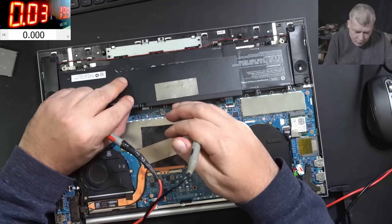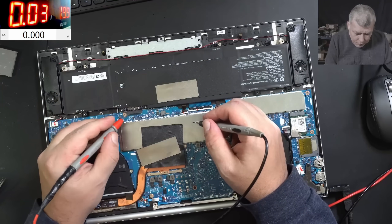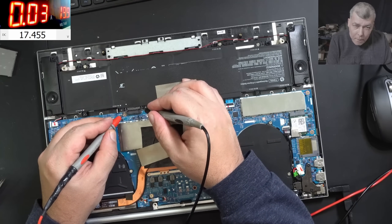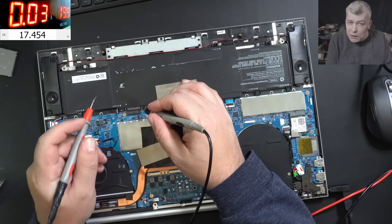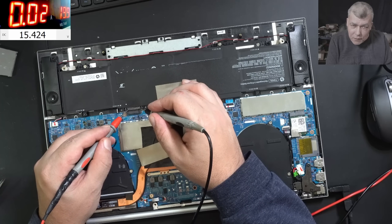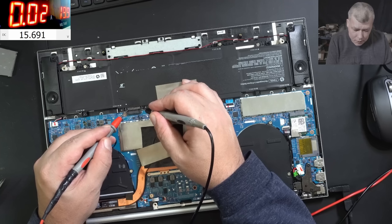We start at 17.1 volts. Plug in the battery and we have 17.4. The battery is locked. With 17.4 the battery should take a lot of current, but it's not taking current. Now it's dropped to 15.6.